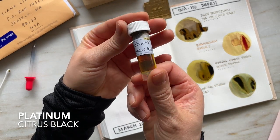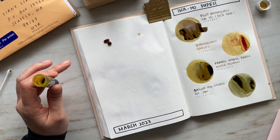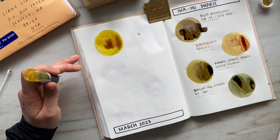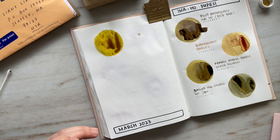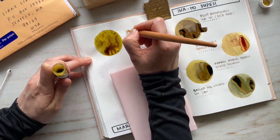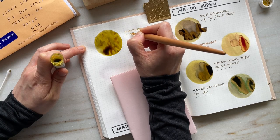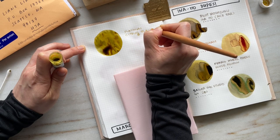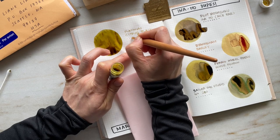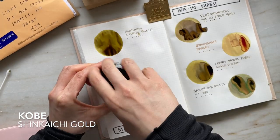I have another ink here from Lorelei, and this is Platinum Citrus Black. What's really cool about this ink is its transformation from wet to dry — it starts out with this bright citrusy yellow color, and as the ink begins to dry, it starts to take on a darker and darker tone, hence the name citrus black. It gets even darker when fully dry. Another distinguishing feature is that this ink is an iron gall ink, which makes it pretty permanent, as opposed to all the other inks featured today that are not water resistant or permanent. For those of you who know more about iron gall inks, please let us know in the comments below.